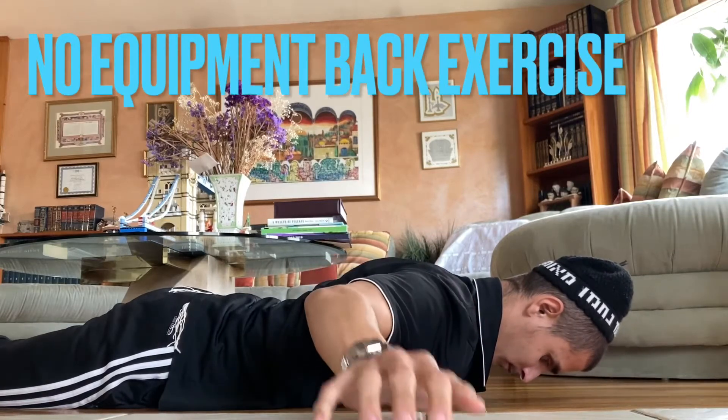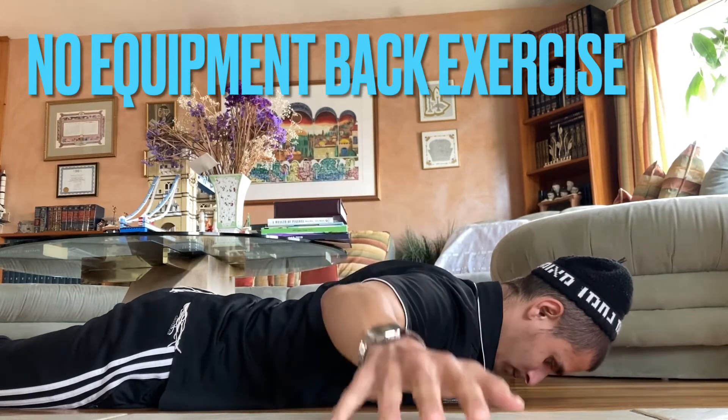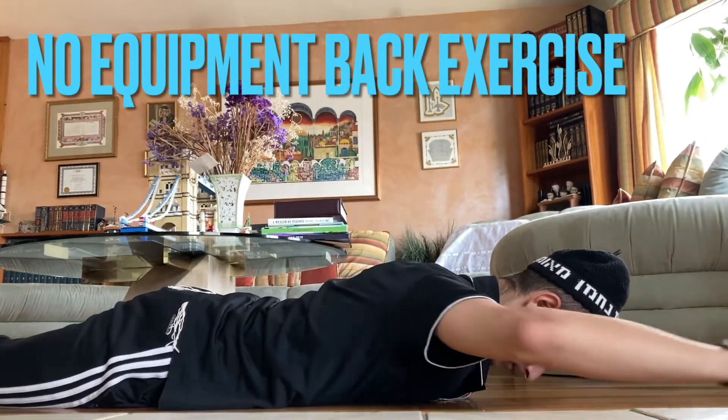Yo, what up BelfastXFam. Right here we got a great exercise for helping loosening up and strengthening your shoulders. No equipment required.